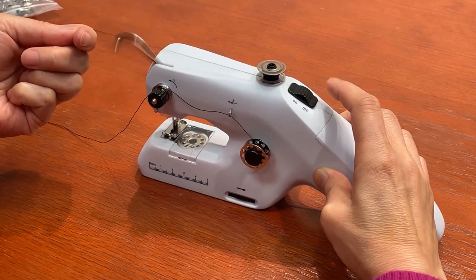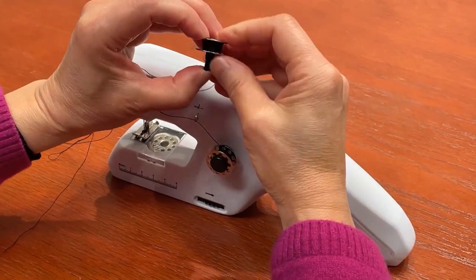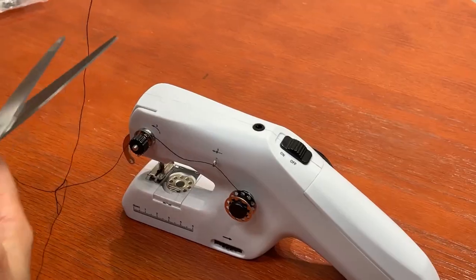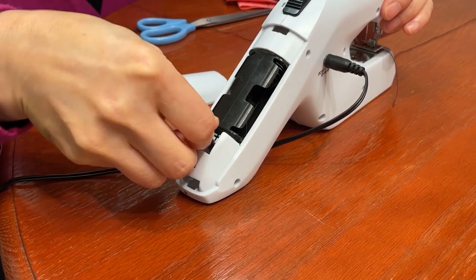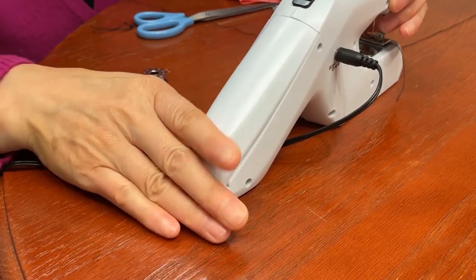When the bobbin is full, turn off the power switch, remove the full bobbin, take the pin out of it, and cut the thread. For your convenience, you can put the bobbin winding pin back into the battery compartment to store it.